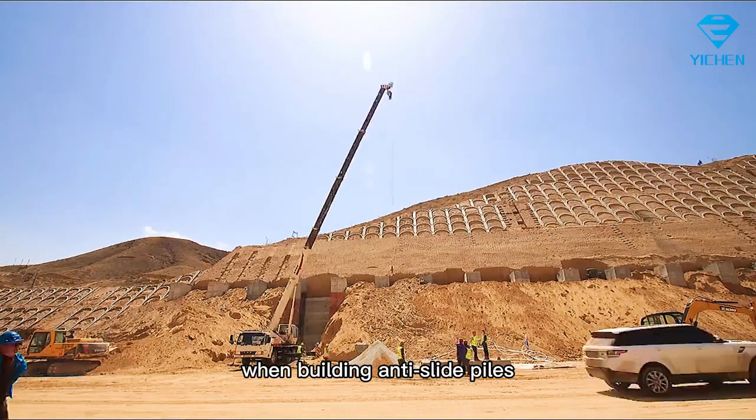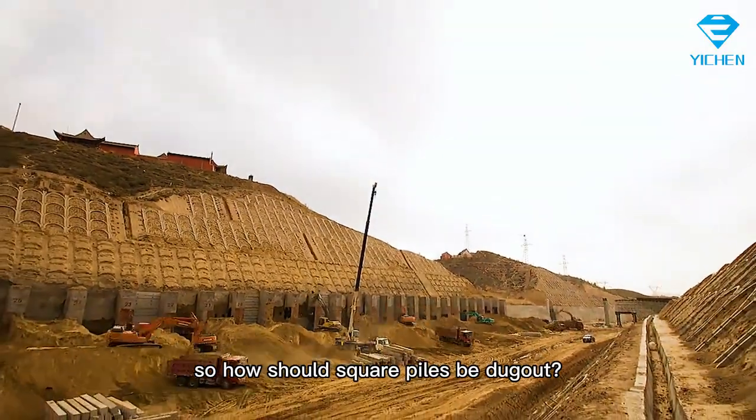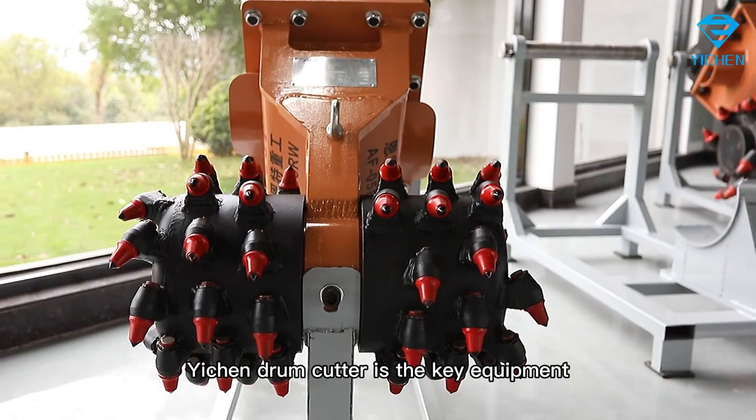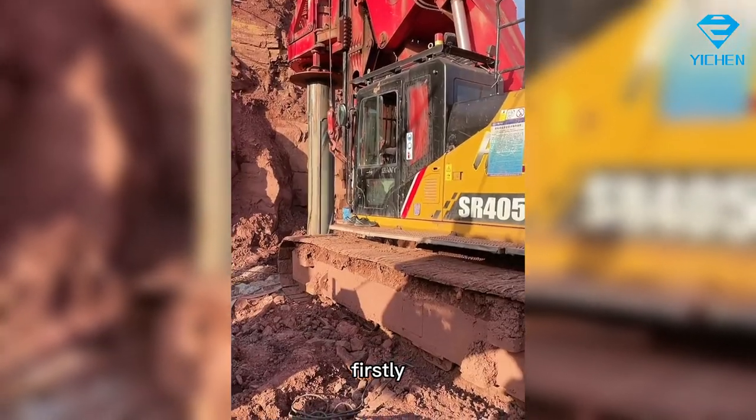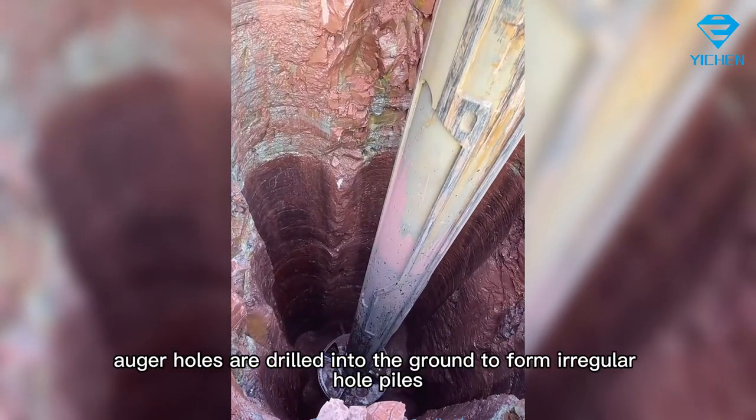When building anti-slide piles, square piles need to be dug. So how should square piles be dug out? The drum cutter is the key equipment. First, auger holes are drilled into the ground to form irregular hole piles.